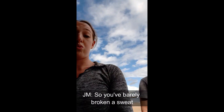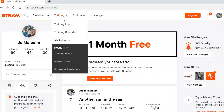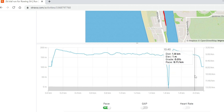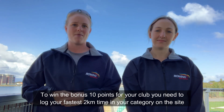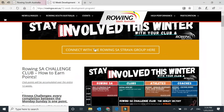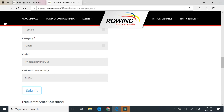You've barely broken a sweat and I'm like... But it doesn't matter how fast you do it — it just matters that you do it. In case you don't know how fast you ran or you ran over the 2K distance, you can find your speed in Strava like this. To win the bonus 10 points for your club, you need to log your fastest 2K time in your category on the site. Head to our website on the program page, enter your basic details, your finish time, and to help us verify, pop the Strava link to your specific workout where you completed your 2K time trial.